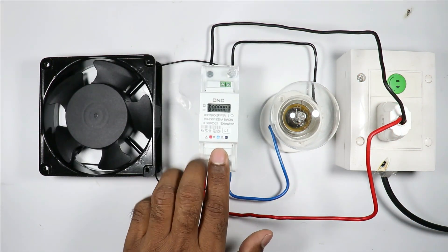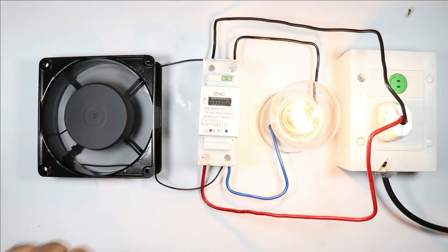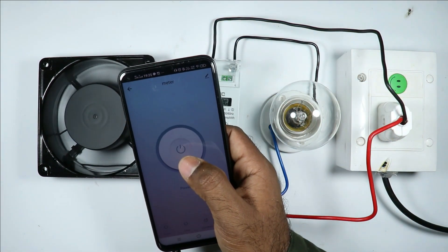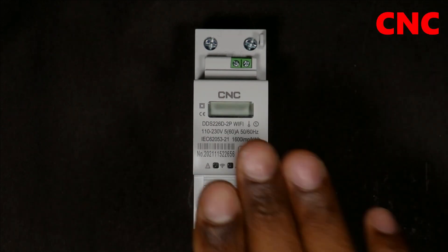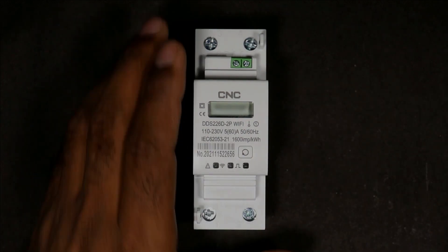This device I have now is known as a smart Wi-Fi energy meter. I'll explain how the wiring of this energy meter can be done and how to connect it with a cell phone. This smart Wi-Fi energy meter is manufactured by CNC company — you can see the model number here. The working of this energy meter is the same as the energy meter used in our home.